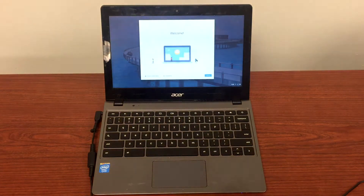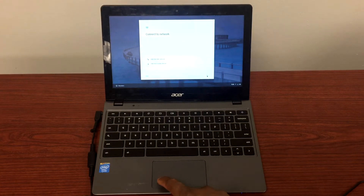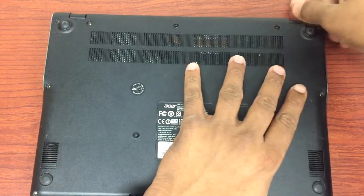Hello guys, so I have this Chromebook here. Our issue is the trackpad doesn't work — as you can see, I have to hit it a couple of times in order for it to work. So what we'll do is replace the trackpad, and I'll show you how we can replace it.